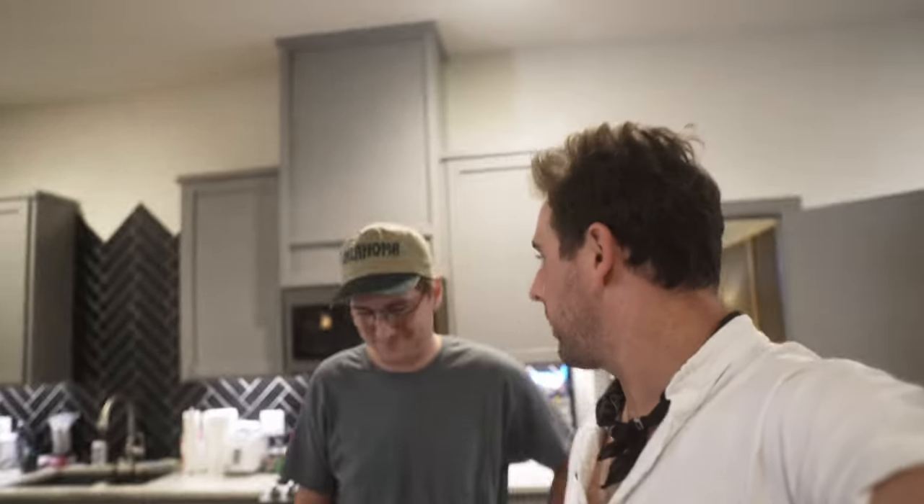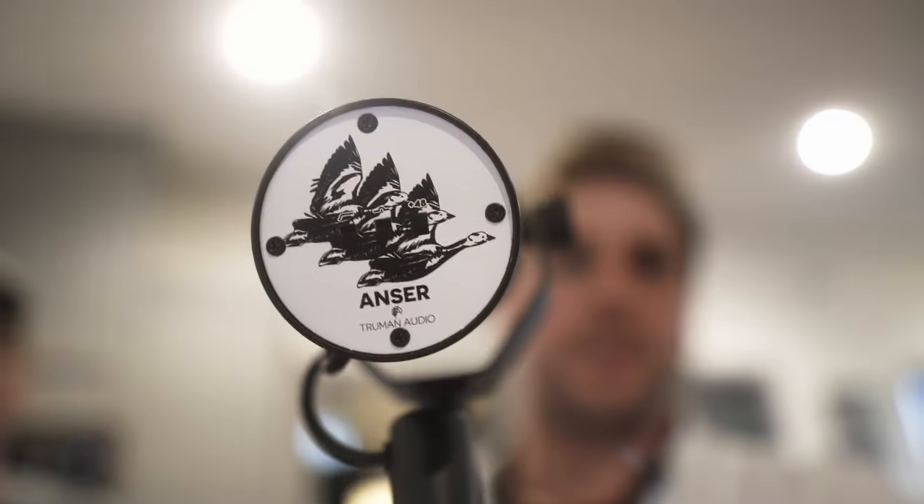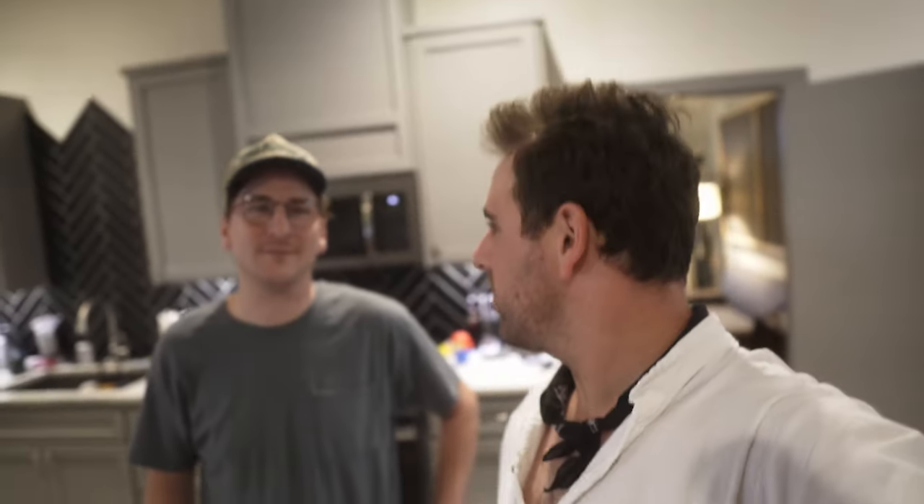What's up YouTube, smash that like and subscribe button! We're actually talking about microphones — not just any microphone, actually just this guy, and why this is so special. So let's go in the studio.